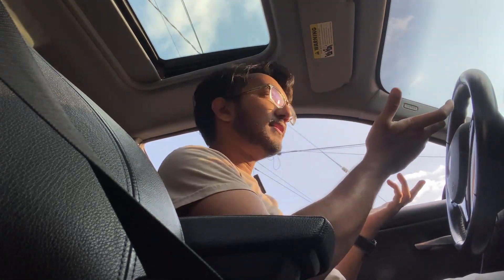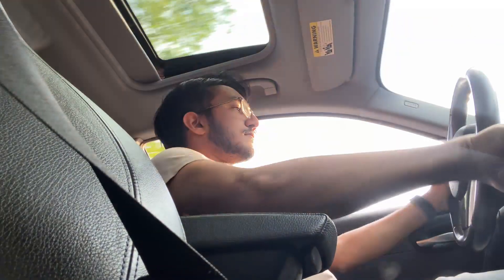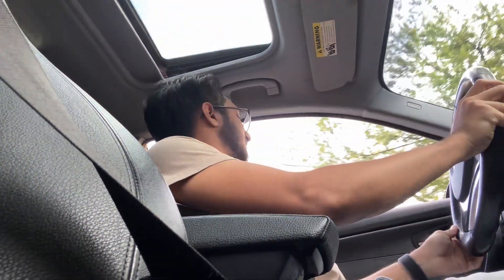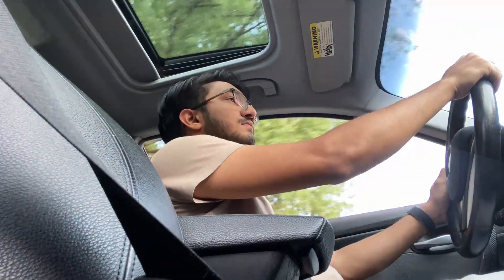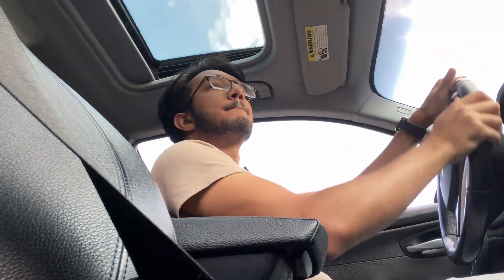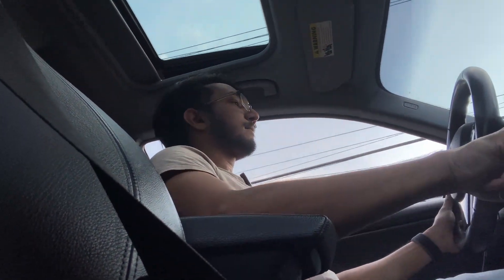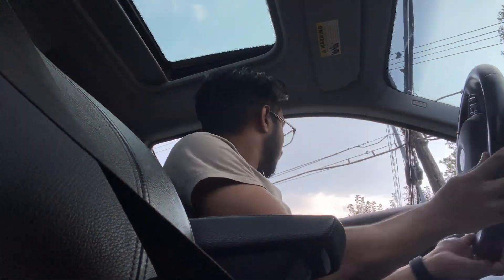The car feels more peppy — that's really it. The car just feels nice and peppy. Hopefully my phone doesn't die — I'm going to try to get home. When you hear my car it just goes... that's all you hear.